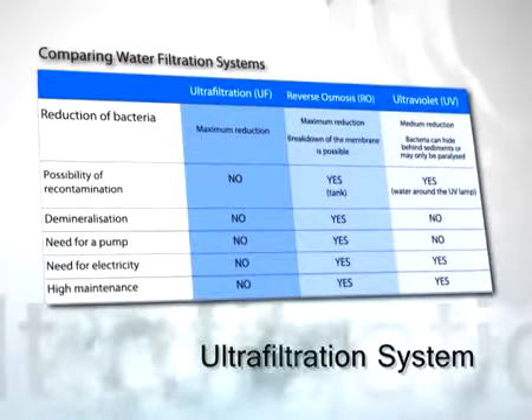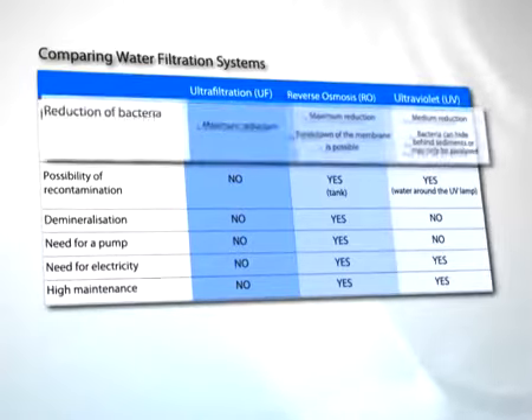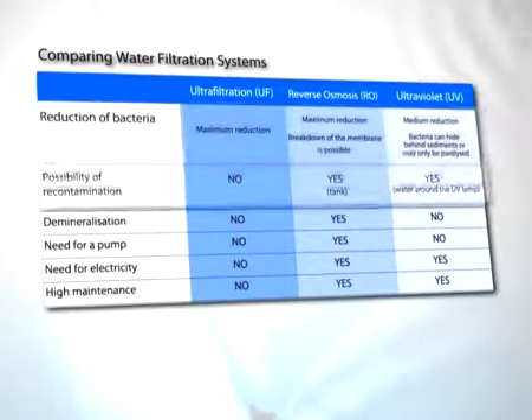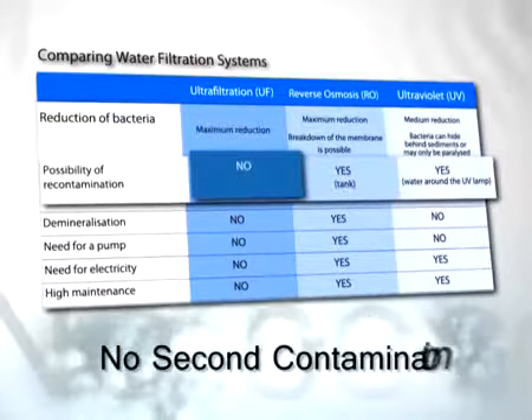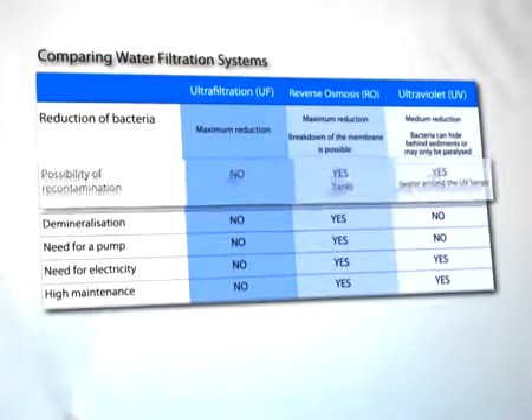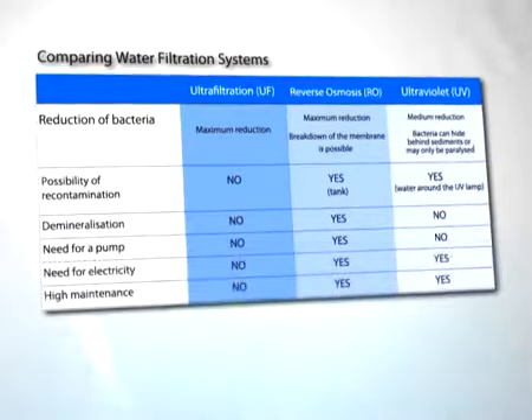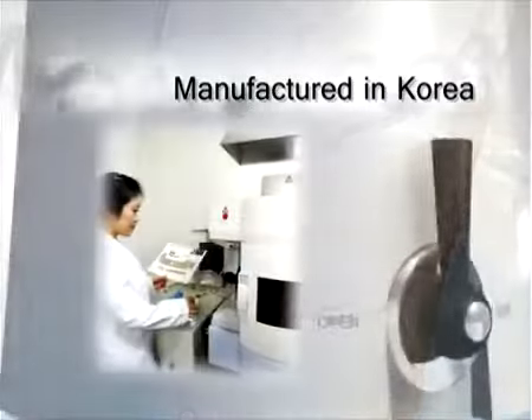This system is efficient in providing clean water without the possibility of second contamination. It is also cost effective as it requires no electricity or regular maintenance.